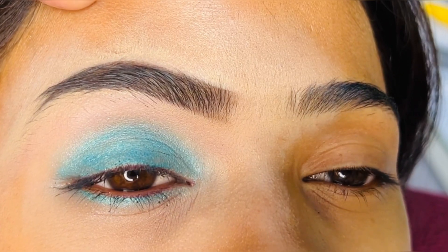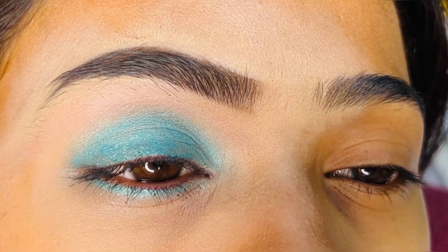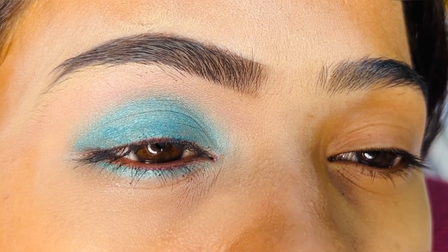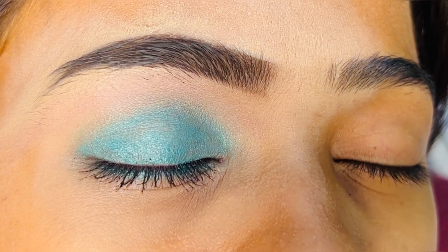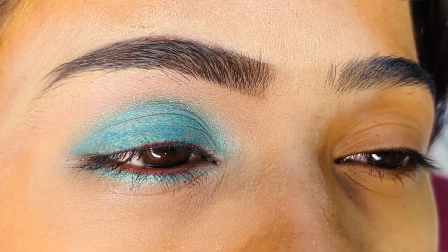You can see how beautiful the eyebrows look. If you liked this video and learned something from it, please tell me in the comments section. For such helpful videos, subscribe to my channel and follow my Facebook page, Instagram, and YouTube. You can find Sona Makeover by Pooja in all three places.